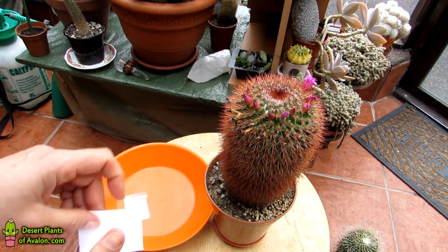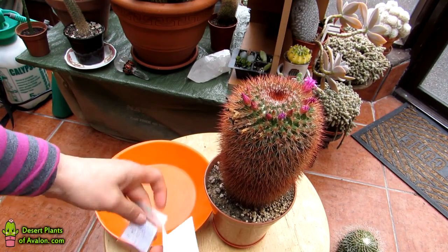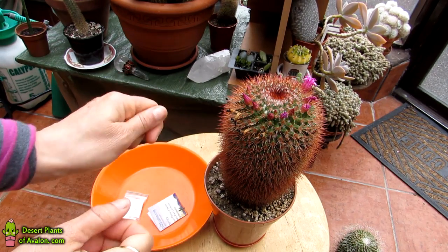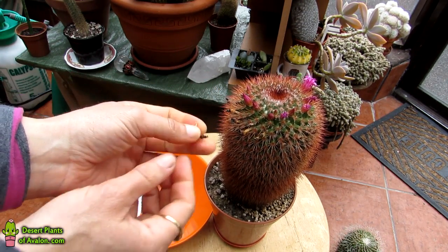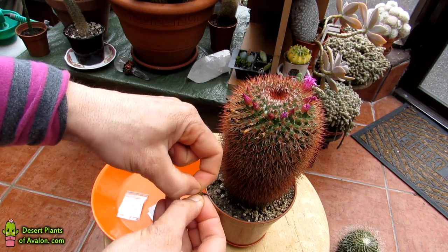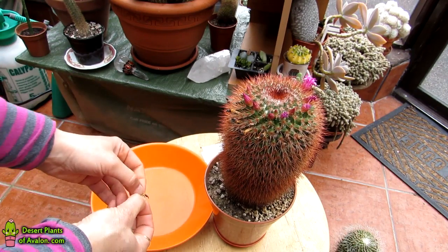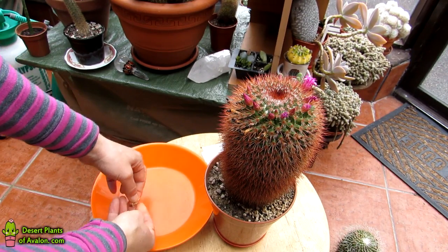I also use a card — once I've harvested the seeds I catch them on it and then use it as a little funnel to put them into the bag. I also usually use a piece of tissue or kitchen roll to absorb any of the pulp. In this case I'm not using tissue because the seed pods are actually completely dry, so I don't need to worry about removing pulp. As you can see there are tons of seeds in there — it's just a case of cracking them open.